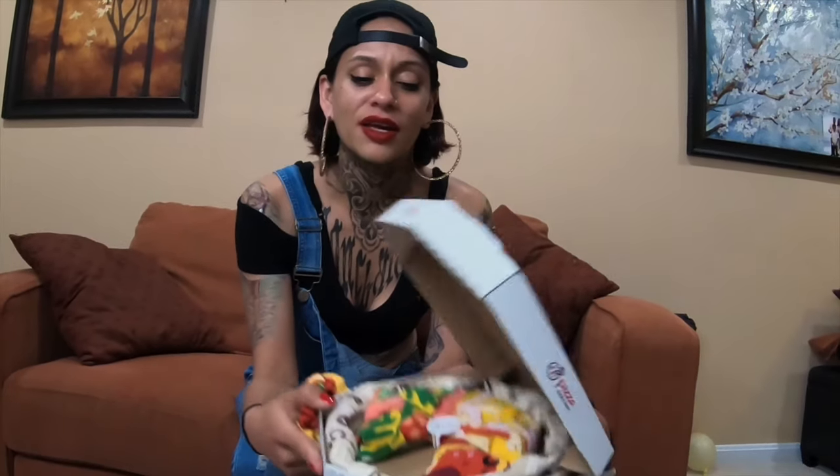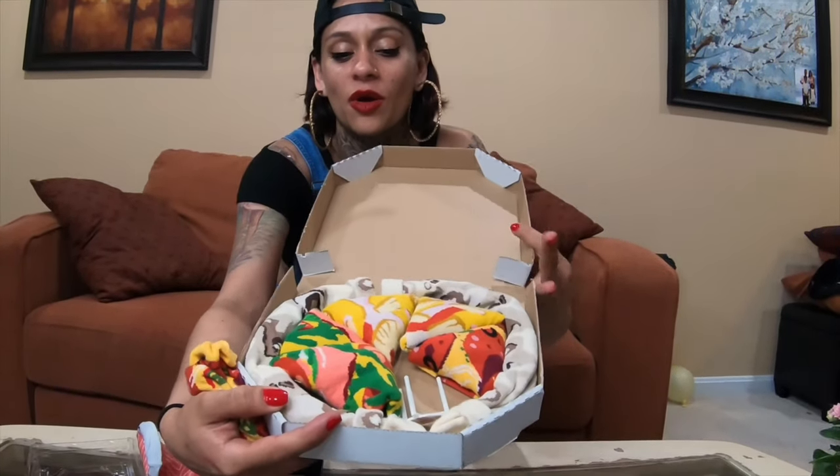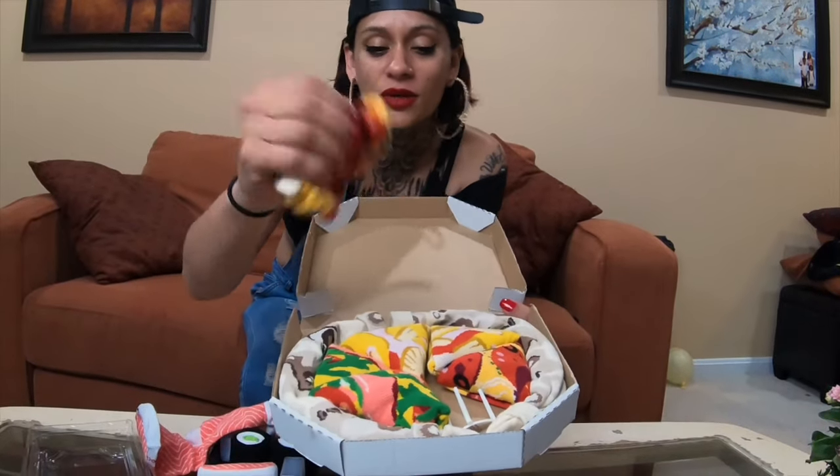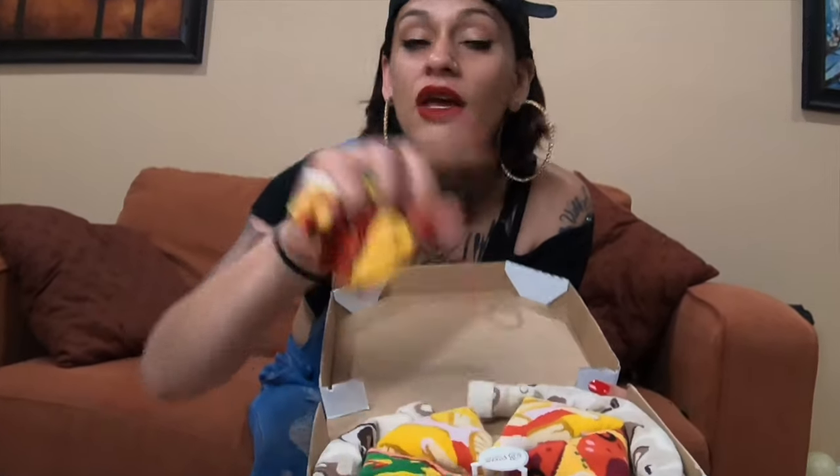The whole video is to show you, give you a little presentation of how they come — they come in a pizza socks box. Open it up and you get your slices, you get your little pizza table that don't come in pizza boxes no more.